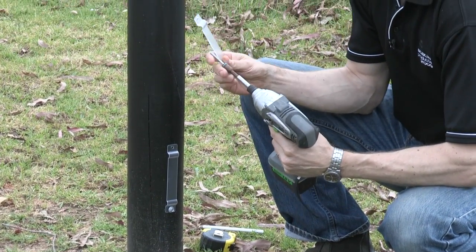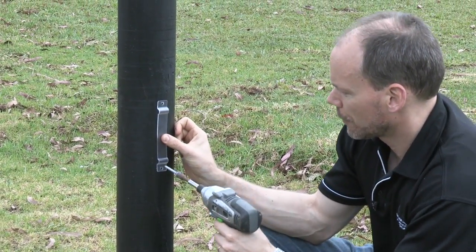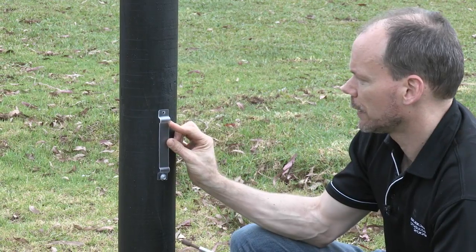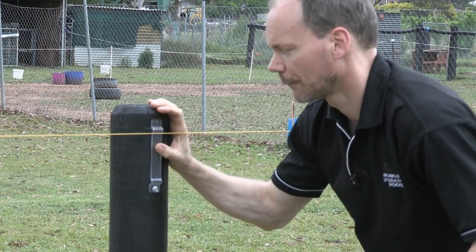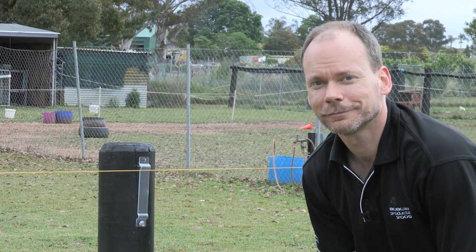So that's one, second one — line up again with my mark where I want that top of the rail to be, and in I go. And for number three — there it is. I've installed my interim brackets. Do that for the rest of the run and we're right to go. Thank you.